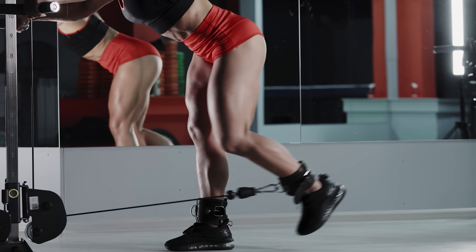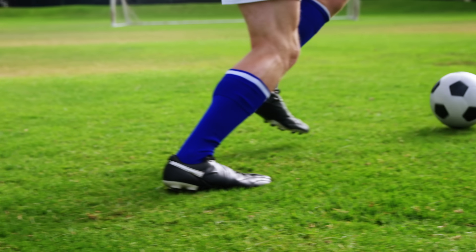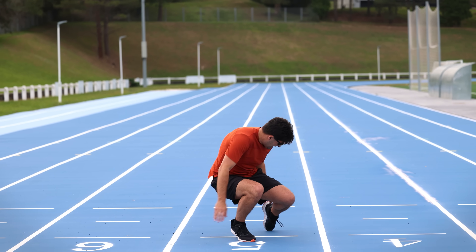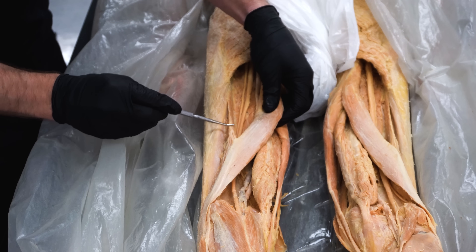These are incredibly important muscles for the strength and functionality of your lower limbs and obviously play a huge role in sports and athletic performance, but unfortunately they are a very commonly injured group of muscles. So today we're going to show you real human hamstrings so you can understand the anatomy and apply that to some of the most effective exercises for strengthening and bulletproofing the hamstrings. It's going to be a stringy one — let's do this.